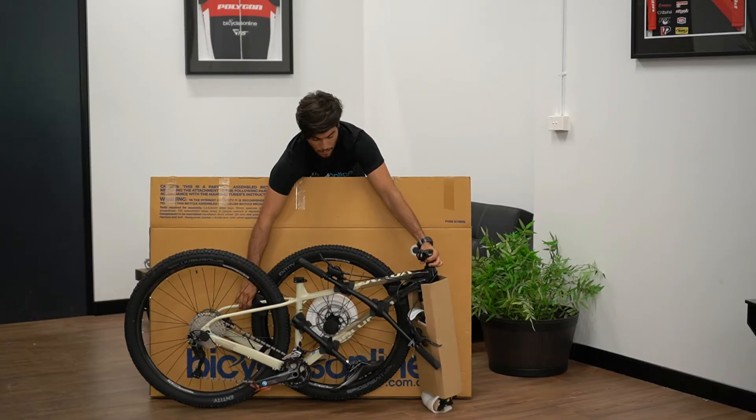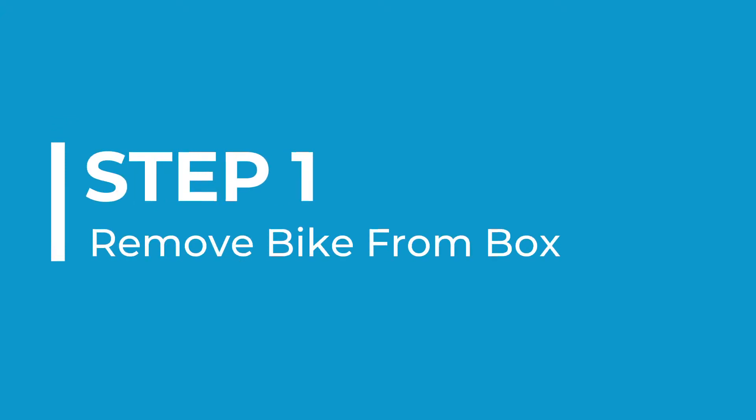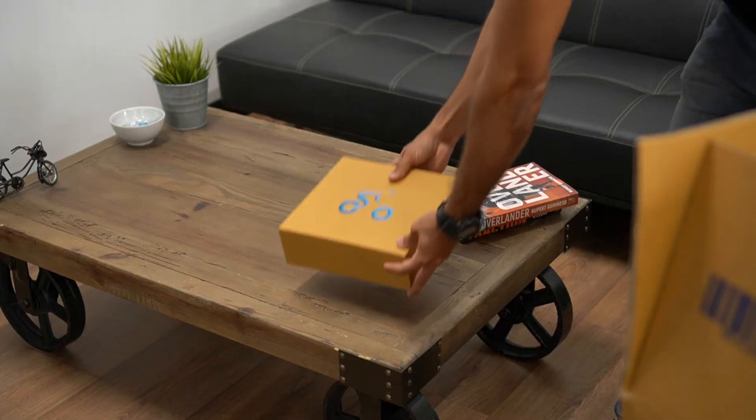This video will show you what comes with your new bike and how to unpack it. When you open your new bike box, you will see a small box on top. This contains everything you will need to build your new bike.